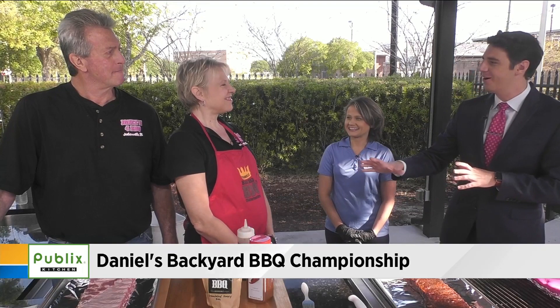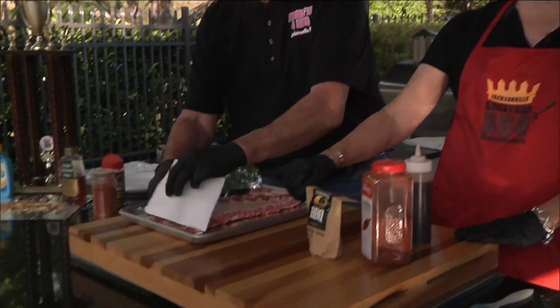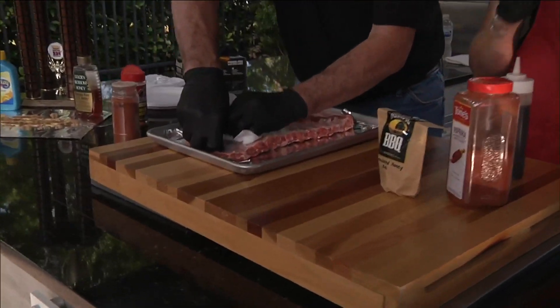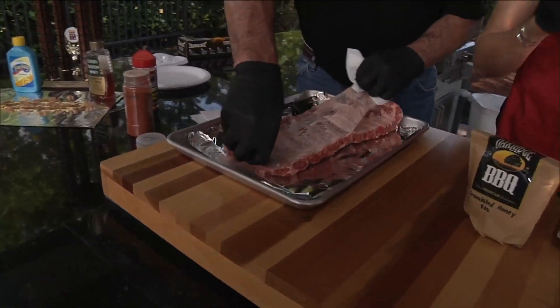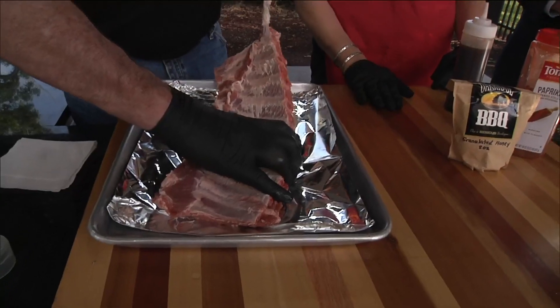So we have a husband and wife team here. What are we making? Obviously ribs, and they have a special touch to it — we're going to show you how to do pro ribs right in your own backyard. We start with a St. Louis cut rib, which is nothing more than a spare rib cut down to the longest bone. A tip you need to remember is to pull the membrane off. There's a silver skin, and if you've ever bitten into one, it's tough and makes it chewy. It renders down, so just pull it right off.